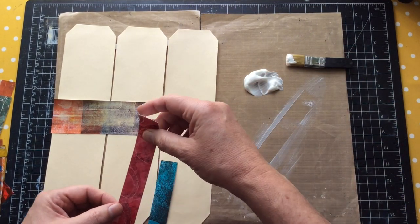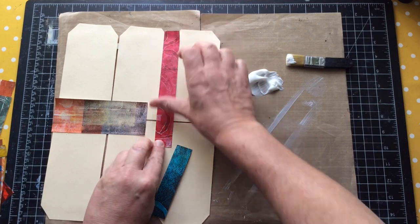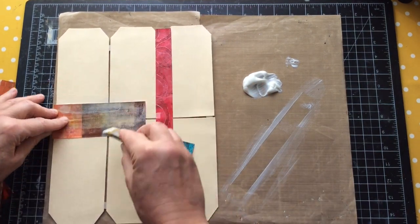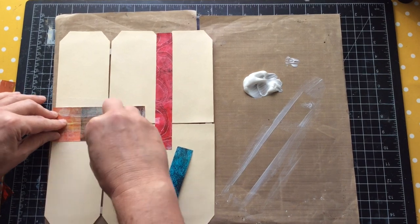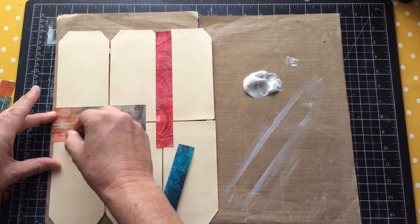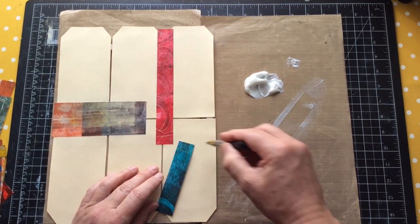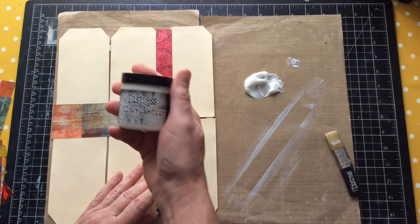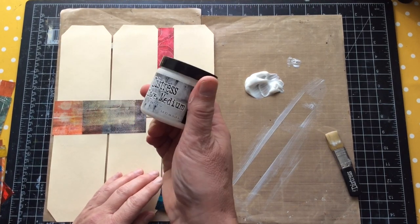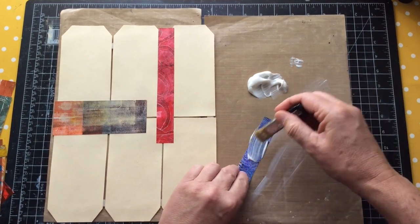The only trouble with some matte mediums is the drying time - it's like now. I also use Tim Holtz Distress Collage Medium, which dries really, really quickly, so if you put this down you need to work immediately. I'm going to work my way through and get all this down. I'm not sure I'm going to decorate the tags afterwards - I'm planning to just leave them quite contemporary in their look.